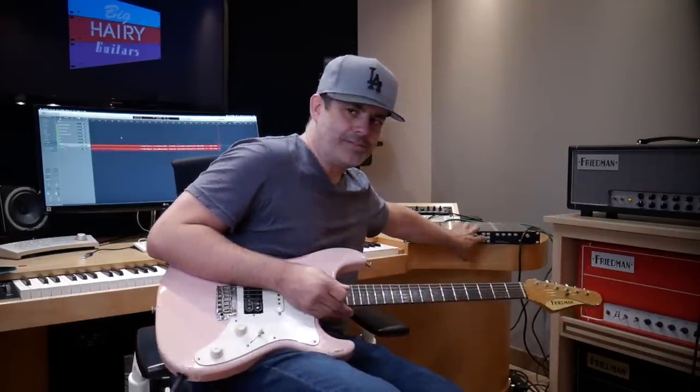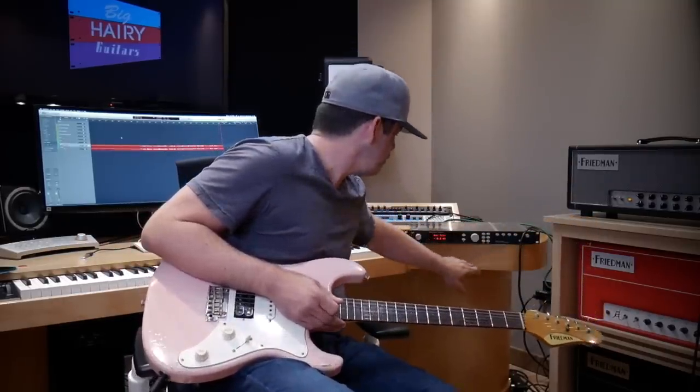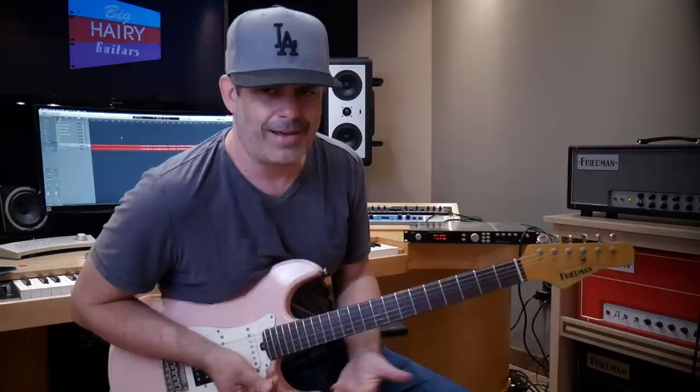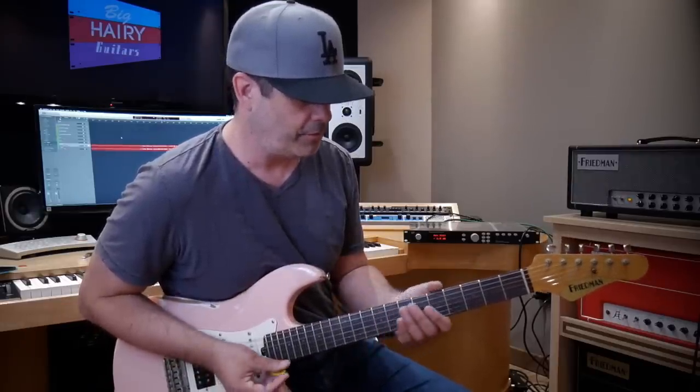So now I'm talking about the sub-menus — go into System, it's separate wet gain. Let's just turn it up, hit Enter. It's not for on-the-fly grooving.